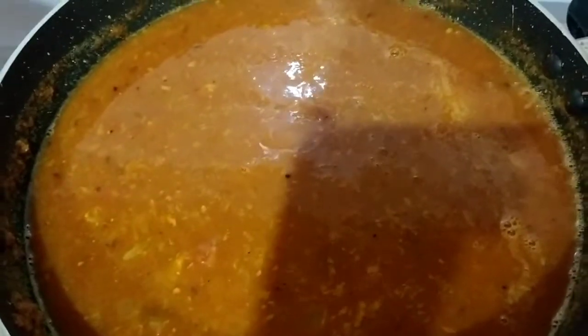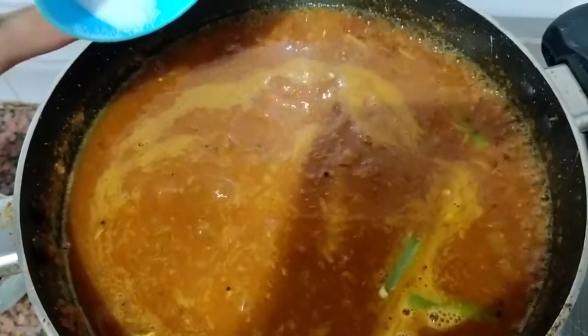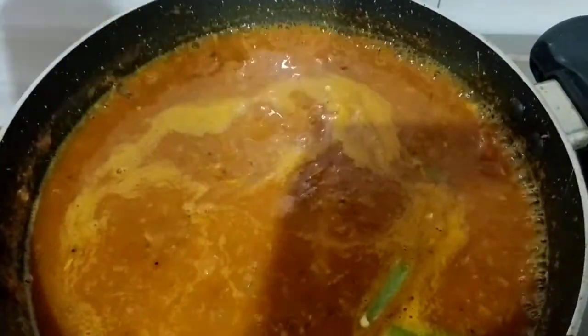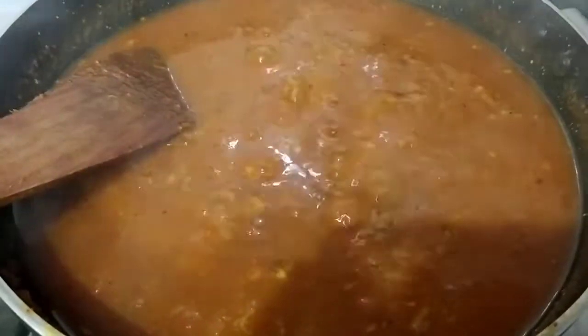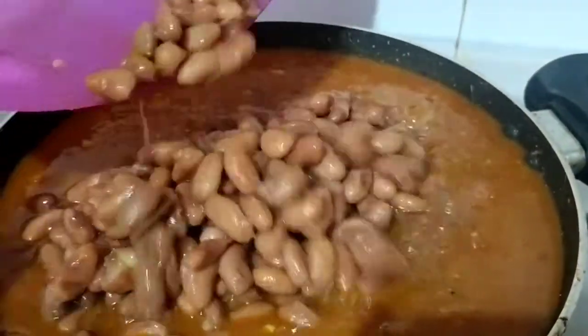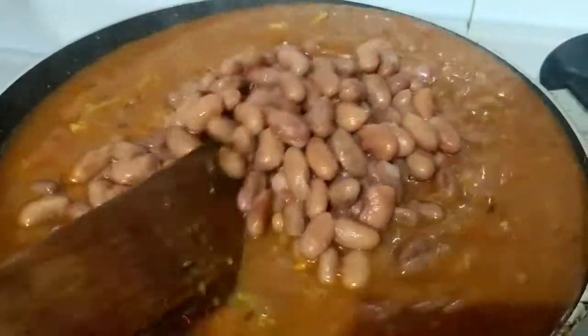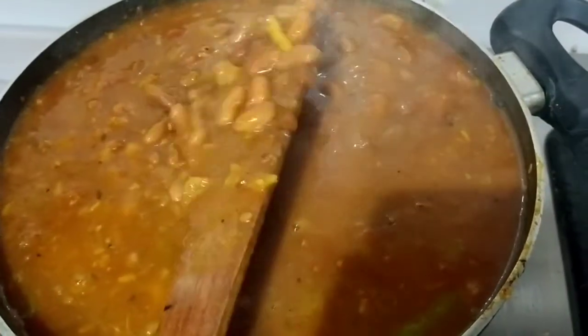Now we will add our masala — the flavor will be better. We will mix it well. We have boiled the rajma and added it in. We will also add a little milk. Now the gravy is ready and we will add the rajma. Now we will boil it for 10-15 minutes. The rajma is nicely mixed in the gravy.